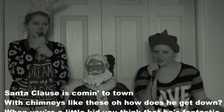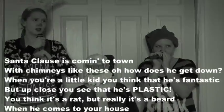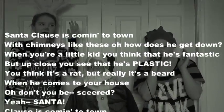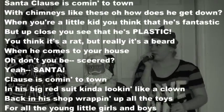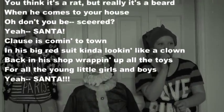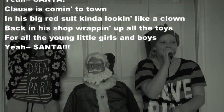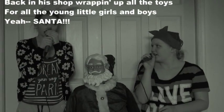Santa Claus is coming to town! With chimneys like these, it's hard to get down. When you were a kid you'd think that he's fantastic, but when you got close you'd see that he's blasted. You'd think it's a rat, but really it's a beard. When it comes to your house, don't you be scared! Yeah, Santa! Closest coming to town in his big red suit, he's got him looking like a clown. Back in his shop, wrapping up all toys for all the little girls and boys. Yeah, Santa!